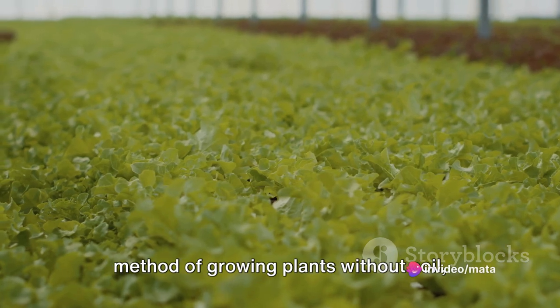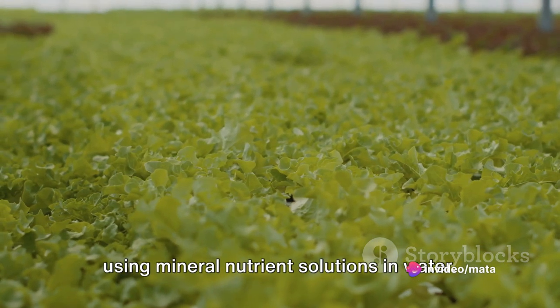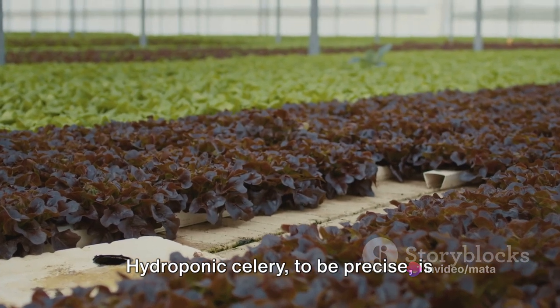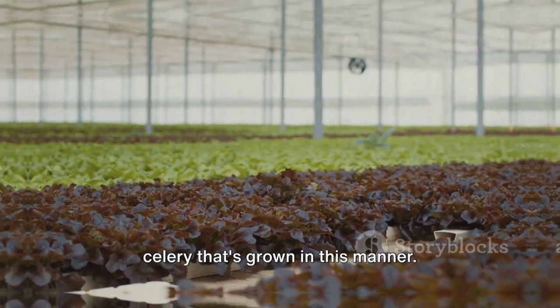Hydroponics, for those unacquainted, is a method of growing plants without soil, using mineral nutrient solutions in water. Hydroponic celery, to be precise, is celery that's grown in this manner.